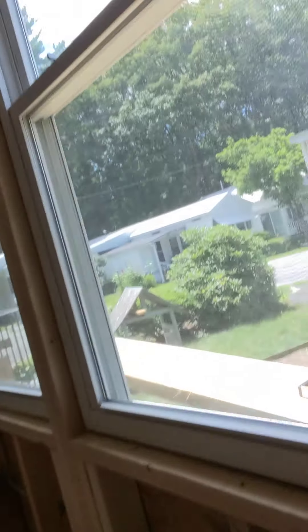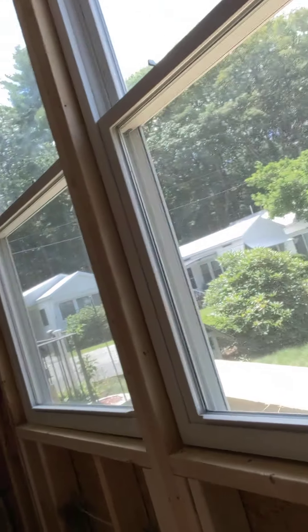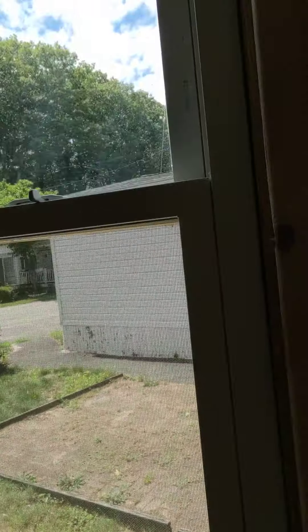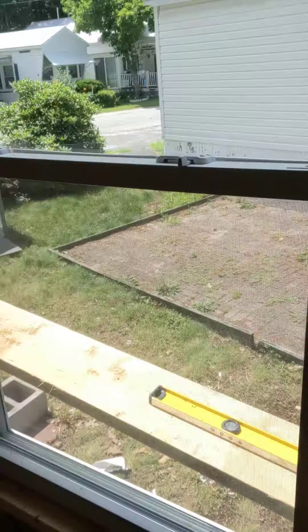So we hired a contractor, Jamie — great guy. Him and his son came around and they're redoing the whole entire outside, putting a new zip board in, taking out the windows and reinstalling them correctly, and actually leaving me with a ledge which is really nice.